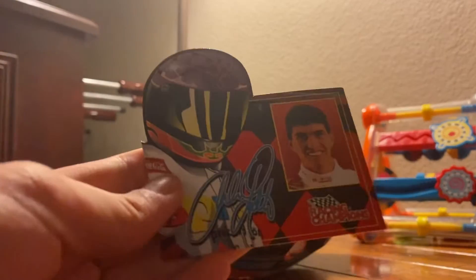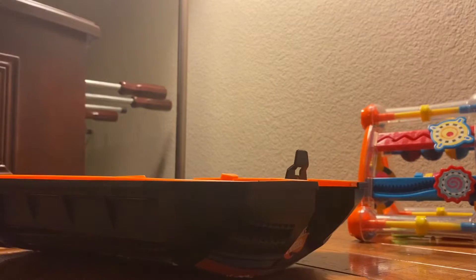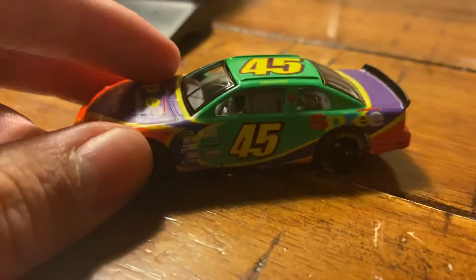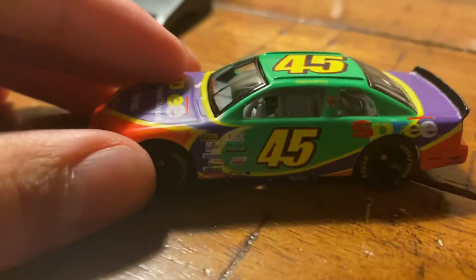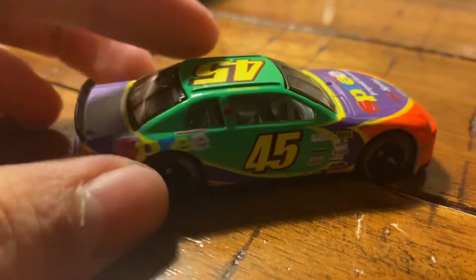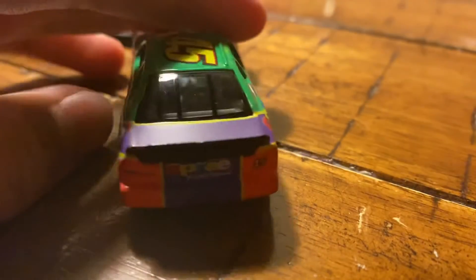Here's the card that comes with it — it's nice. Here's the stand, and here we go, the card. That is really cool. There it is — the colors are green, purple, and orange. It's actually going back to this by 2019, so that's really cool.